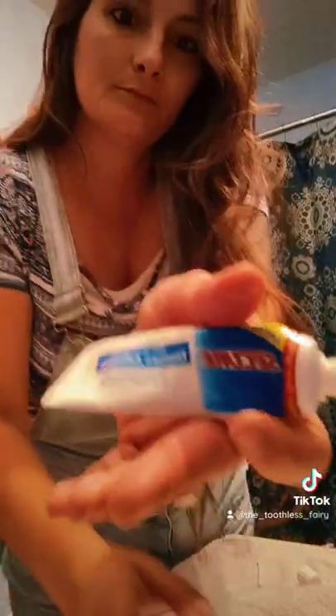Since I used Cushion Grip, what does that mean? It means I don't have to waste countless minutes using goopy adhesive — that goopy adhesive right there. Unfortunately, I do have to use it on my bottoms.